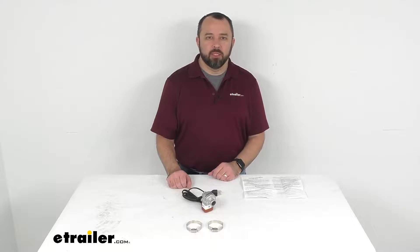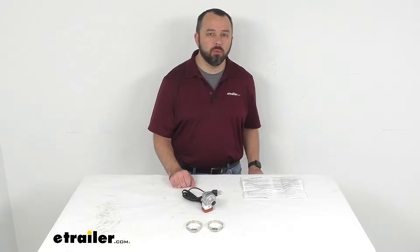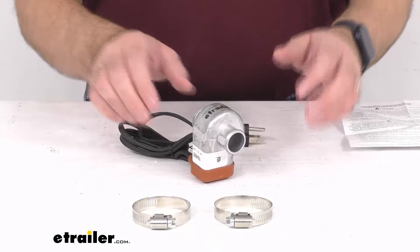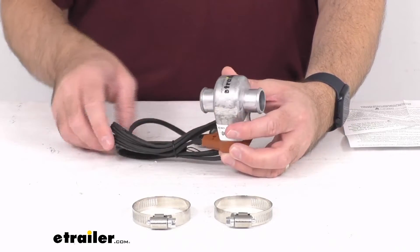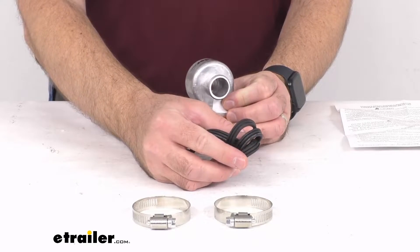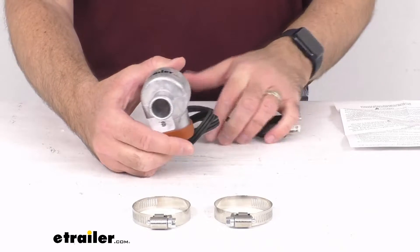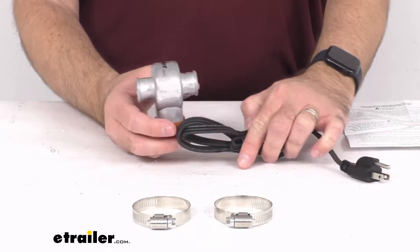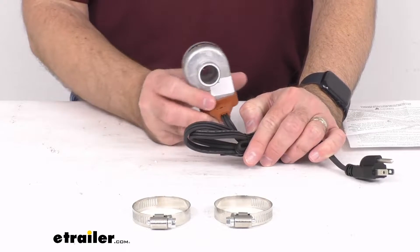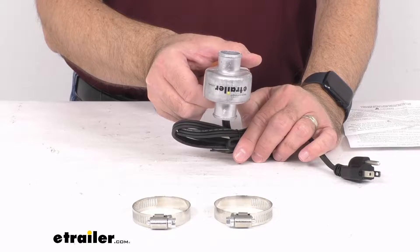Hi everybody, Andy here with eTrailer.com and today we're going to take a look at this Katz Heaters lower radiator hose heater. This lower radiator hose heater is going to preheat your radiator in cold temperatures by heating your coolant and circulating warm coolant. It's going to keep your hoses from freezing and assist with smoother startups while allowing your cab to heat up and defrost faster.